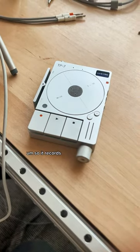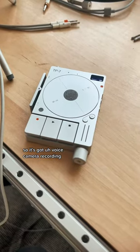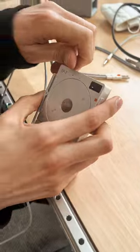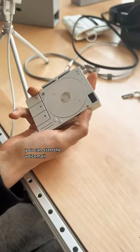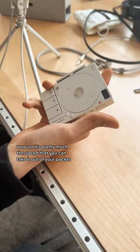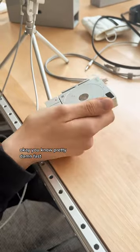It's got three different modes. It's got voice memory recording, so using this button here, even when it's powered off, you can start the voice memory that quickly. It's pretty much the speed that you can take it out of your pocket and press and hold the button — pretty damn fast.